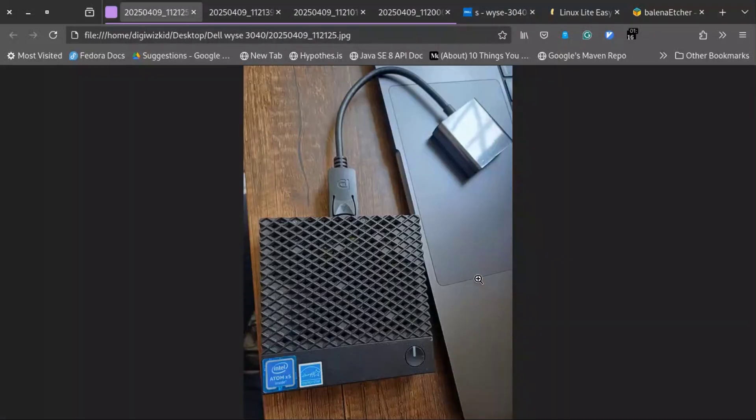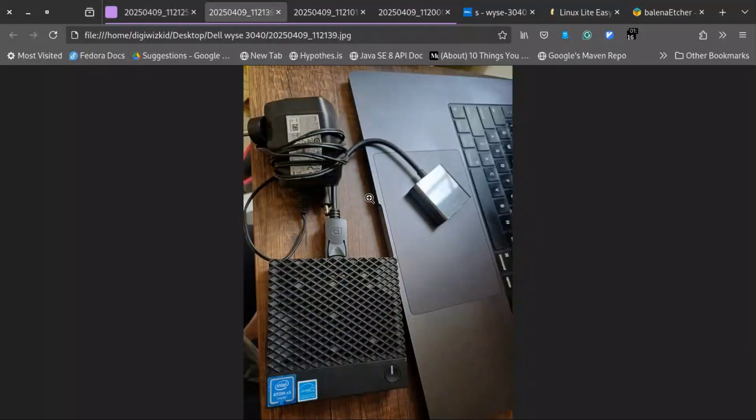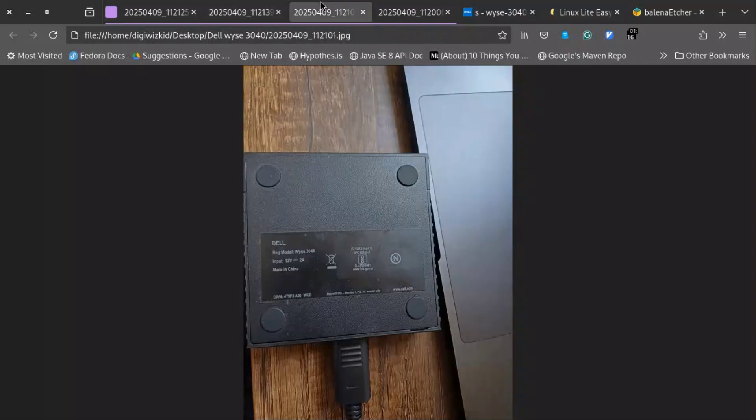Let me show you the device. As you can see, this is a pretty compact, lightweight system. Along with it, I purchased a DisplayPort to HDMI adapter, as this device does not have an HDMI port. It comes with a 12V 2-ampere power adapter.